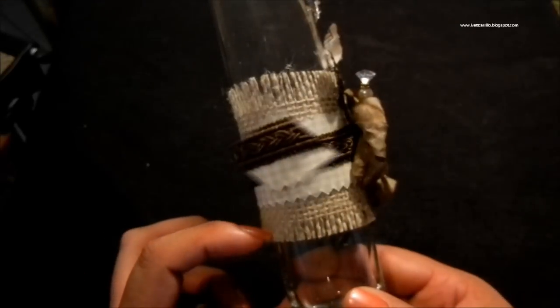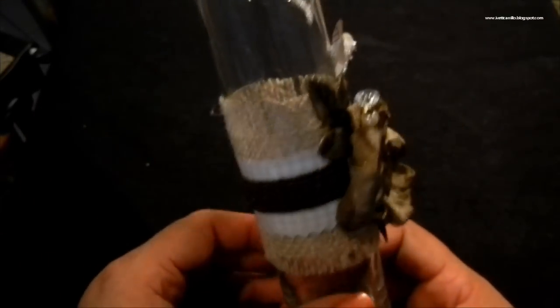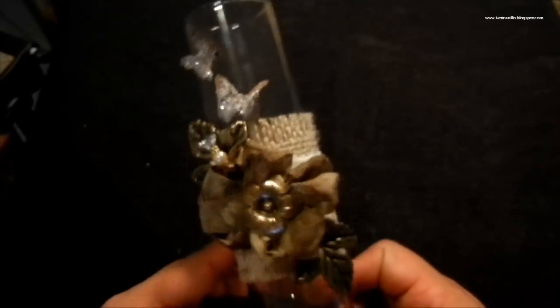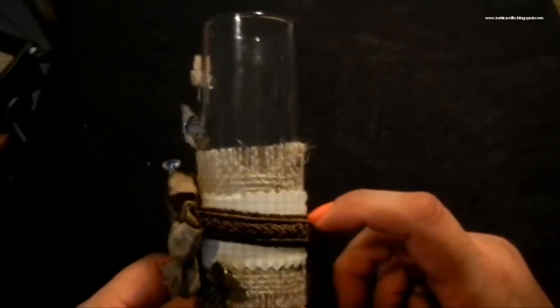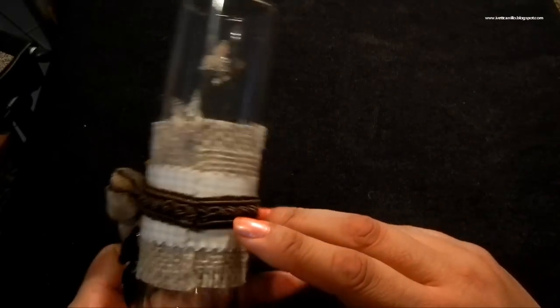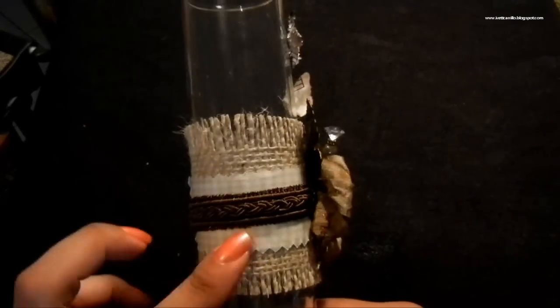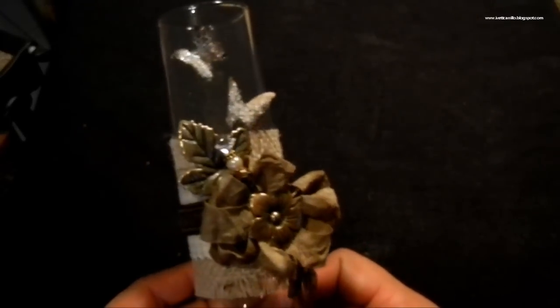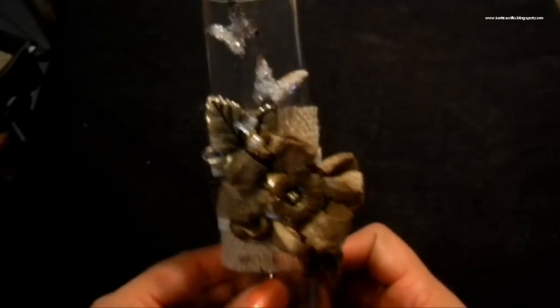Basically I've taken some burlap, cut it down, and made a little belly band for the bud vase. This is some leftover fabric from another project and a piece of trim from my stash, and I just hot glued it right on. The beauty of this is that if you ever get tired of it, you can just heat it up, take it off, and redecorate again — super simple.